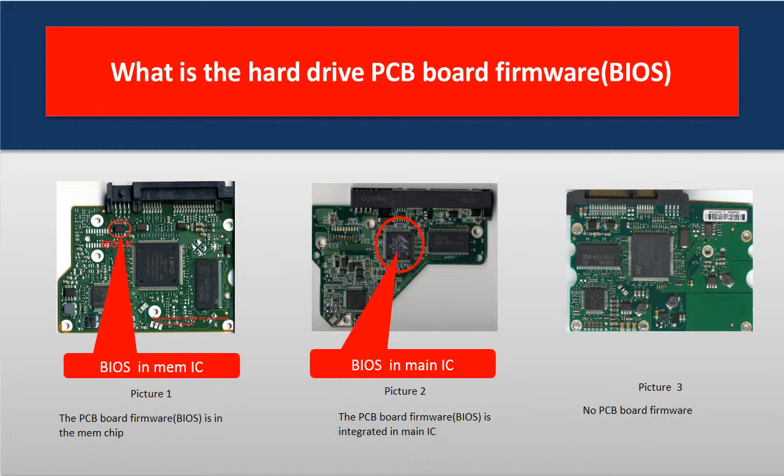Some PCB board firmware is in the memory chip, like picture 1 shows. Some PCB board firmware is integrated into the main chip, like picture 2 shows. Some PCB boards have no firmware on them at all, like picture 3 shows.